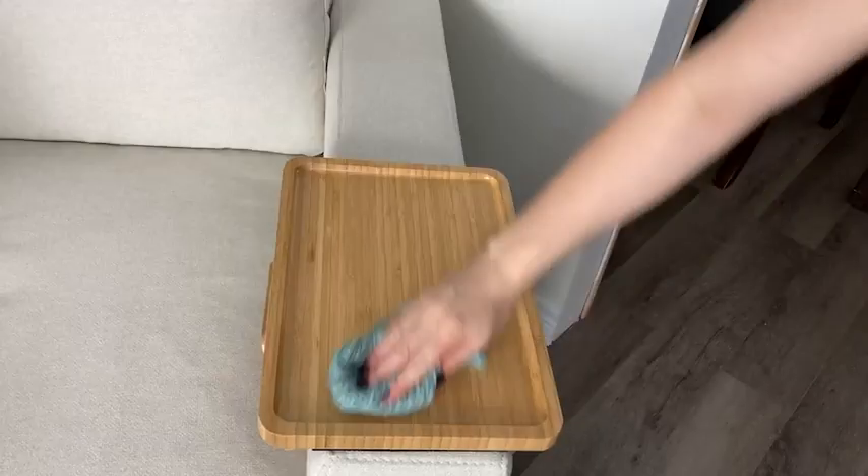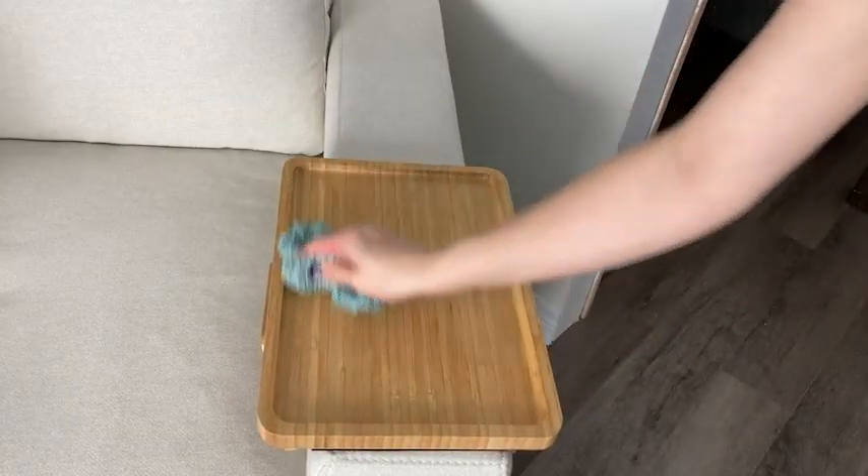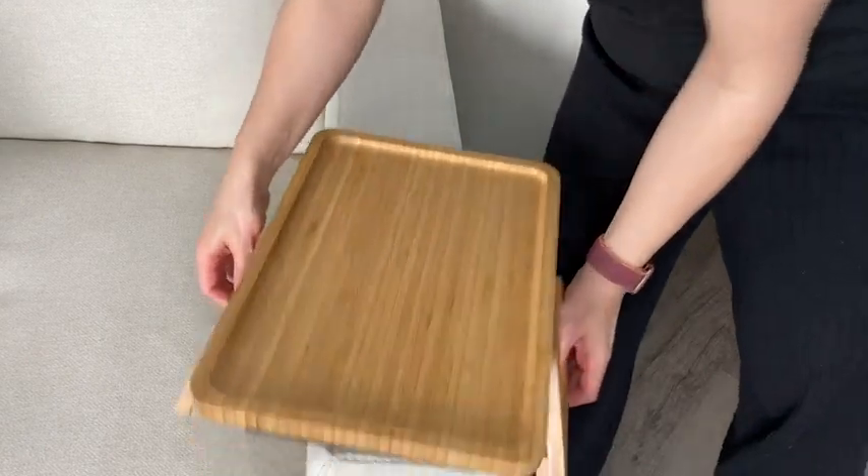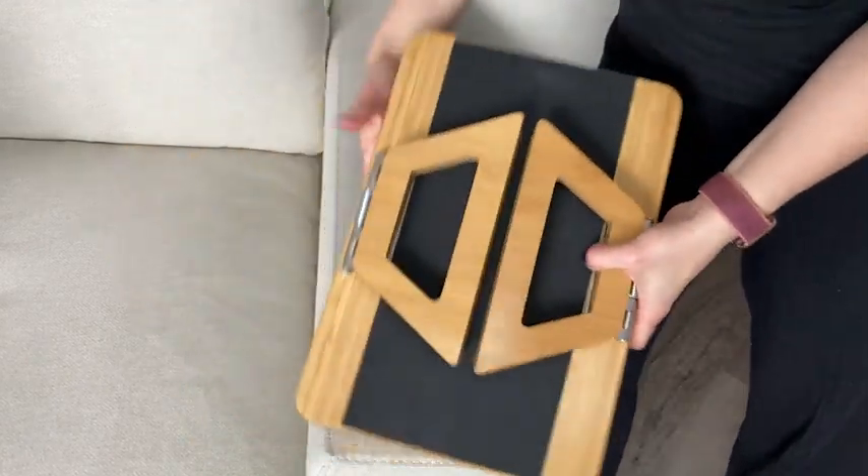The smooth finish on the table makes it really easy to clean, and the compact size means that I can store it anywhere. It's also great to have on hand for extra dinner guests too.